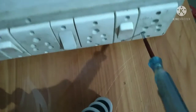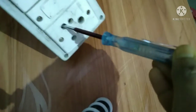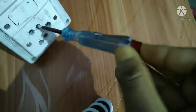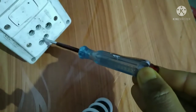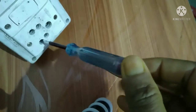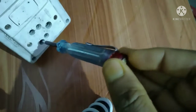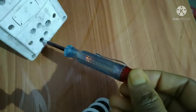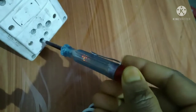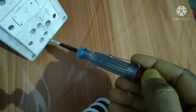Now you can see: on this side it is not glowing. But if I move to the right side and touch, you can see the light is coming. The light is glowing, which means the phase is present on that side.